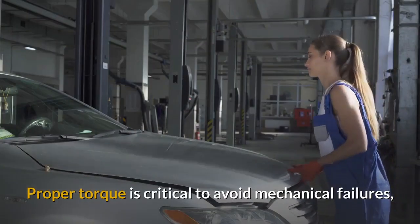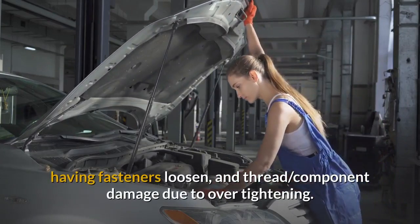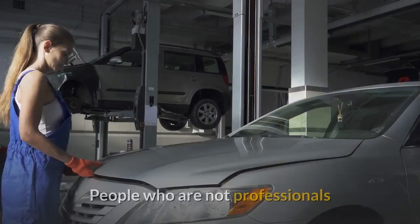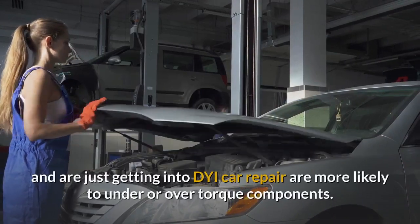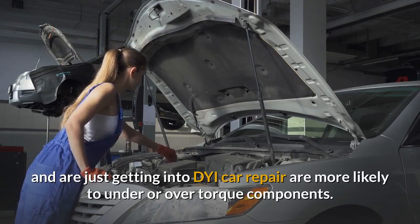Proper torque is critical to avoid mechanical failures, having fasteners loosen, and thread component damage due to over-tightening. People who are not professionals and are just getting into DIY car repair are more likely to under or over torque components.